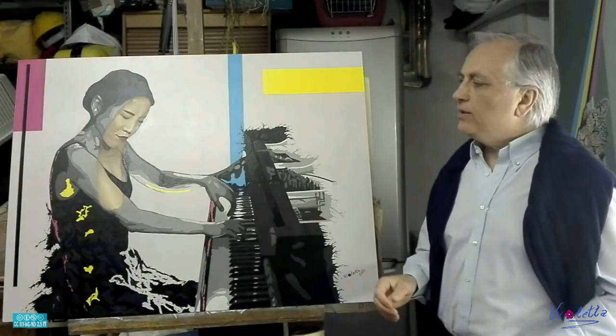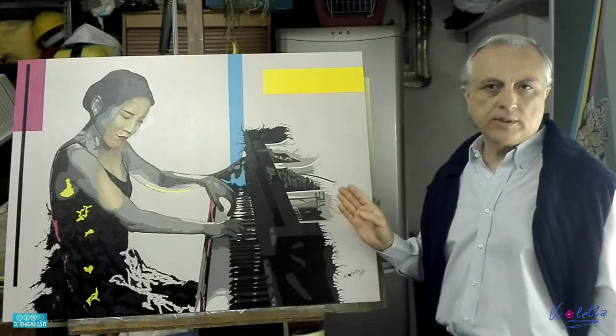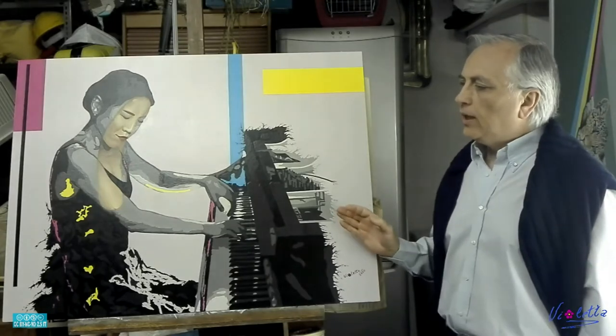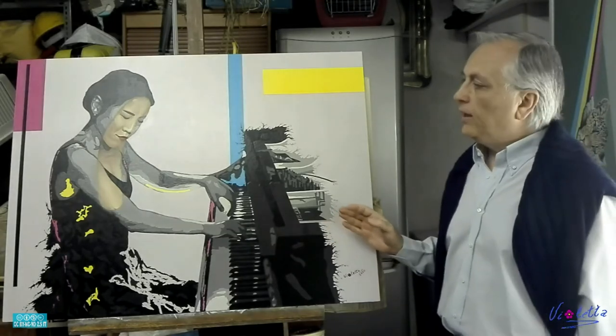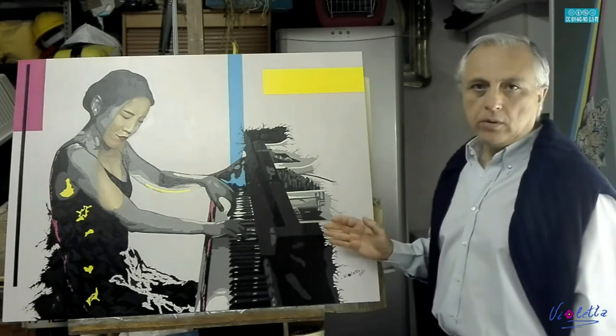Buongiorno a tutti. Come promesso vi illustro il procedimento che ho seguito nella realizzazione di quest'opera. L'opera, come già avevo accennato nel primo video, è un'opera realizzata con tecnica mista, acrilico e olio.